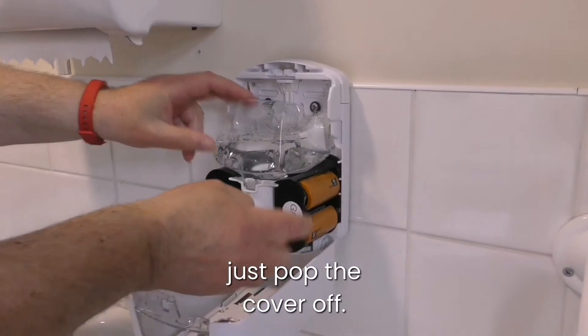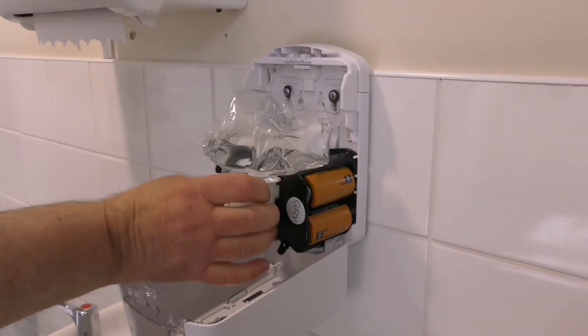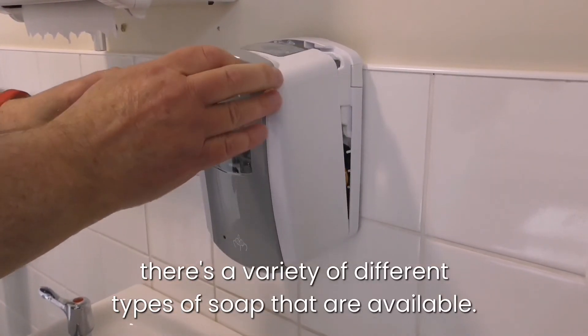Just pop the cover off. As you can see, there are four D-sized batteries. You just pop the refill and slide that out. If you had a new one, you'd slide that back in — there's a variety of different types of soap available.